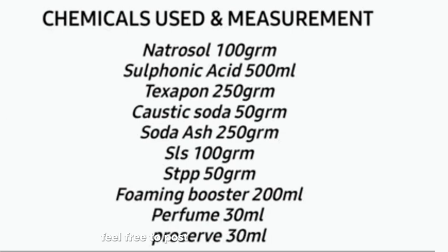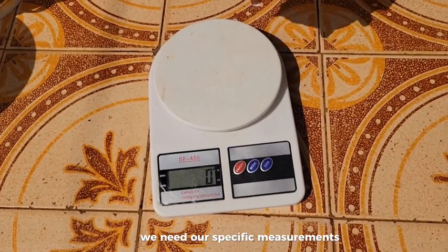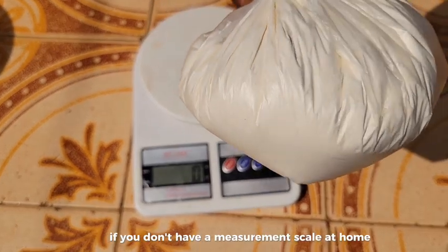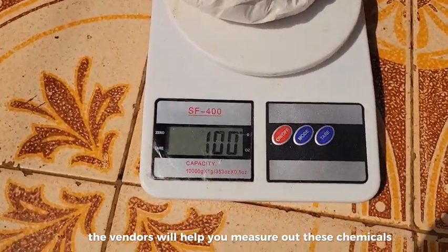Feel free to pause at this point and copy them down. For this production, we will be using 15 litres of water. For us to have the best results, we need our specific measurements. So let's proceed to measure our chemicals. If you don't have a measurement skill at home, worry not - the vendors will help you measure out these chemicals.